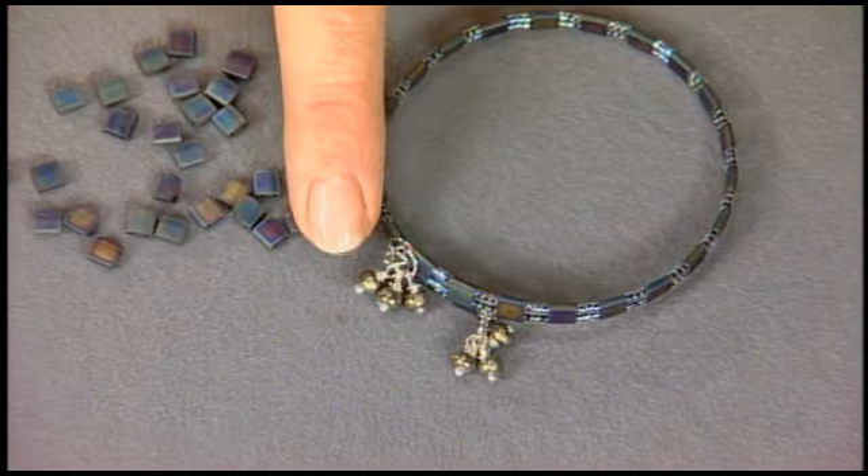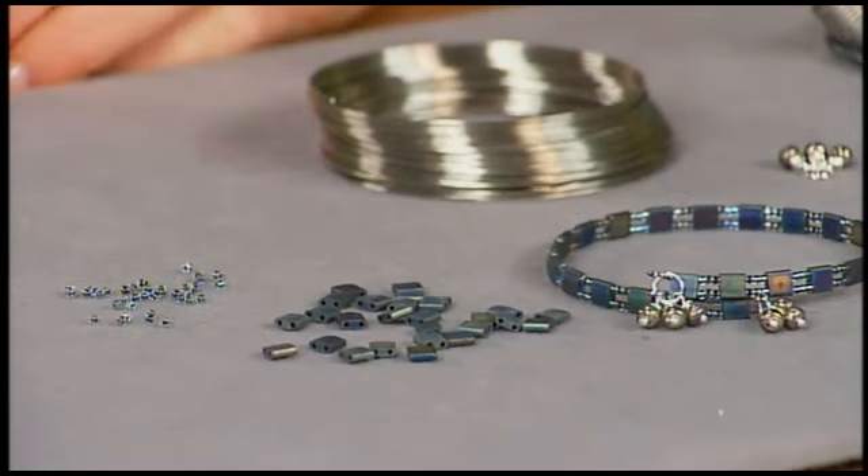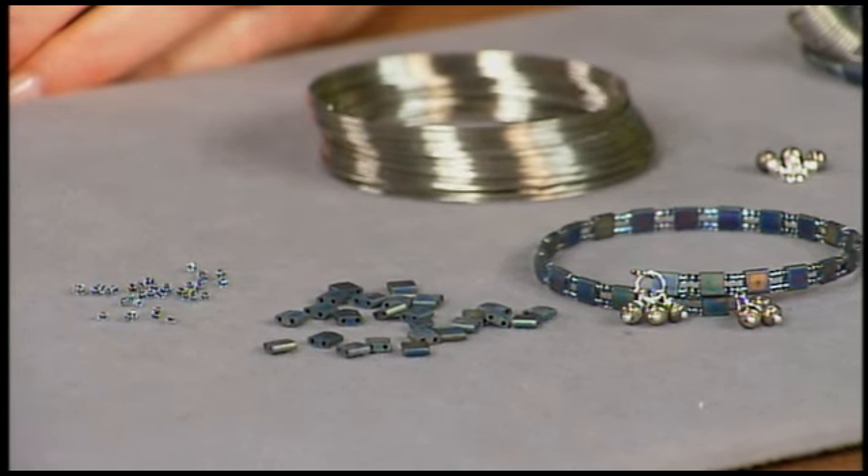By combining the Baroque pearls, the Tila beads, and the Delicas, you can really create an interesting pattern without making it very difficult. It has an intricate look, but it's easy to do.